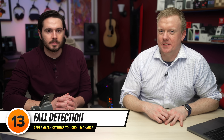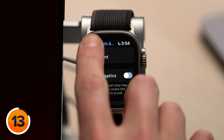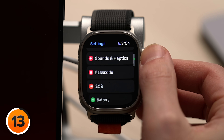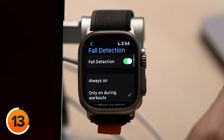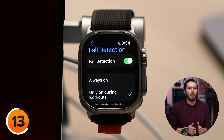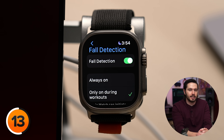It's wintertime, and that's why this is the season we like to talk about Fall Detection. Let's tap back to the main page of settings under Apple Watch, scroll down and tap SOS, then tap Fall Detection. By default this is set to Only On During Workouts, but you might want to set it to On All the Time — especially if you're prone to slips on icy sidewalks.